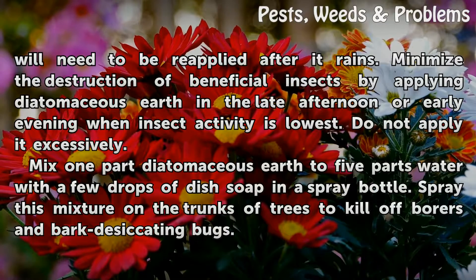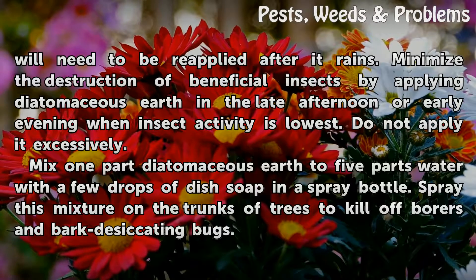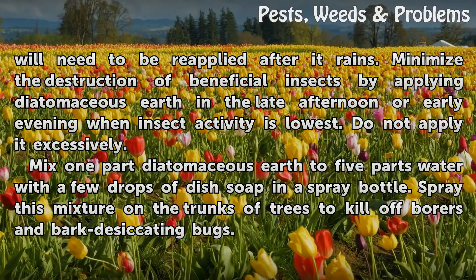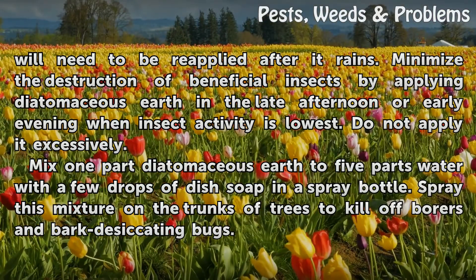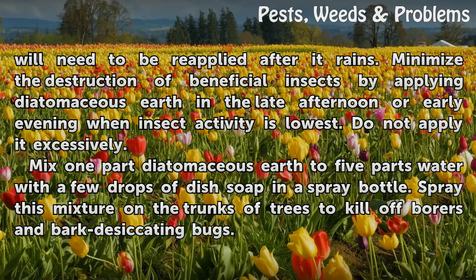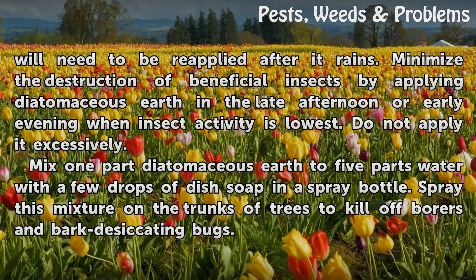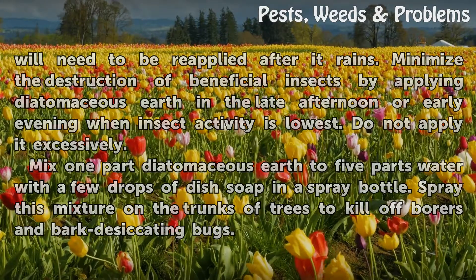Minimize the destruction of beneficial insects by applying diatomaceous earth in the late afternoon or early evening when insect activity is lowest. Do not apply it excessively. Mix 1 part diatomaceous earth to 5 parts water with a few drops of dish soap in a spray bottle. Spray this mixture on the trunks of trees to kill off borers and bark-desiccating bugs.